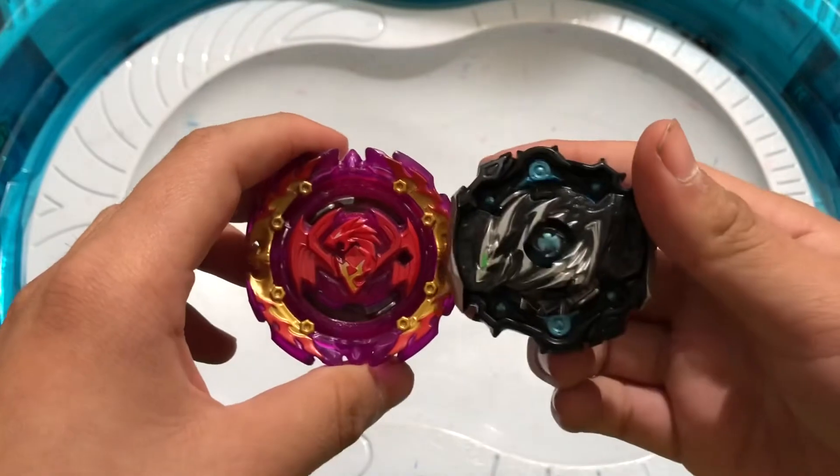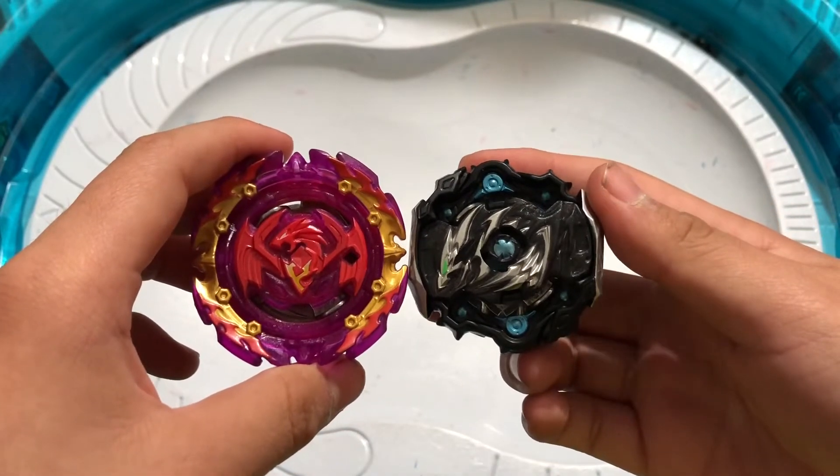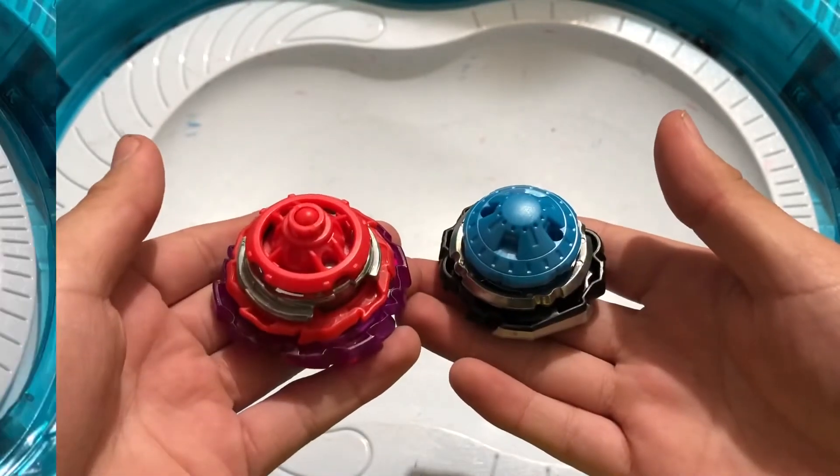Now it's time for some battles. We're going to be doing five battles — let's do this! Let's see who wins.